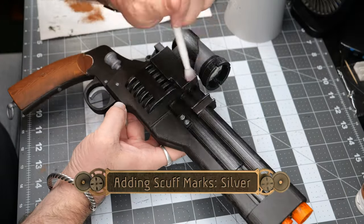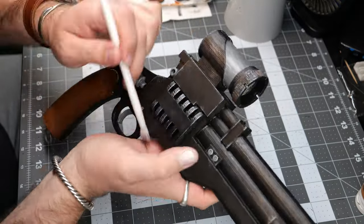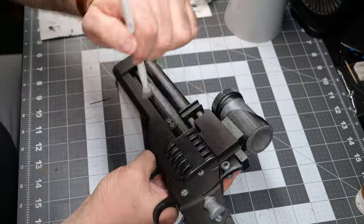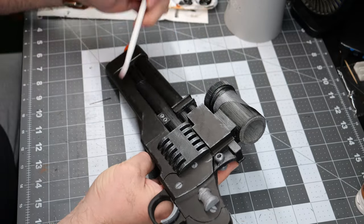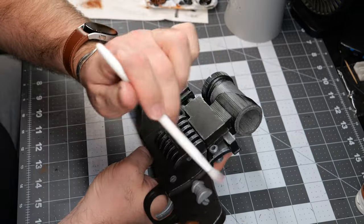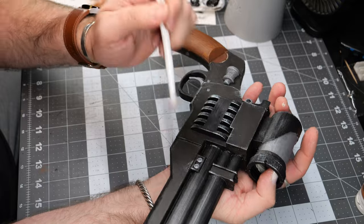To add some weathering and scuff marks, we're going to do an almost medium-to-light dry brush of silver across all of the edges of the piece, just to give the impression that some of the paint has worn off every time it draws from the holster.